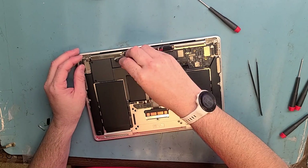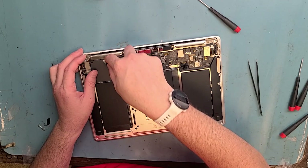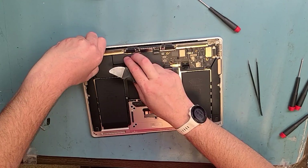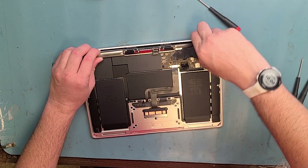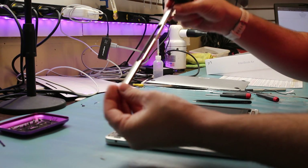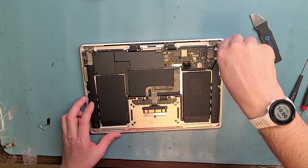Take that side off too, see if it wants to come out, try to grab it. Now get the LCD board that goes through the hole and lift up the Wi-Fi antenna. Got that off. Now get out the T8 screwdriver and unscrew two of the T8 screws from the hinge here.